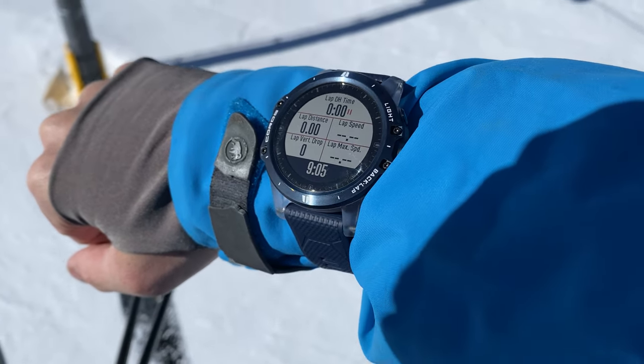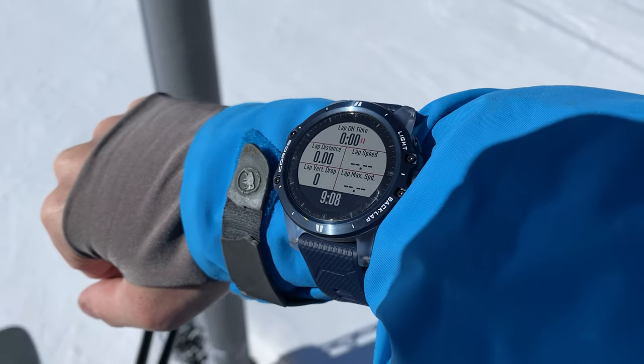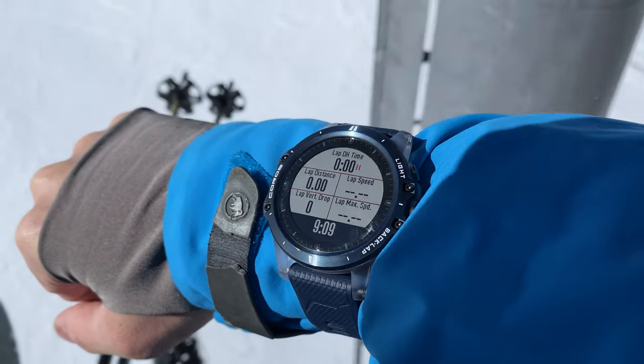Start the activity when you're about to ride up your first chair. The first data screen you'll see is your current lap information, but notice that the lap is actually paused as you're ascending, so it's not recording the lift time in your first lap.